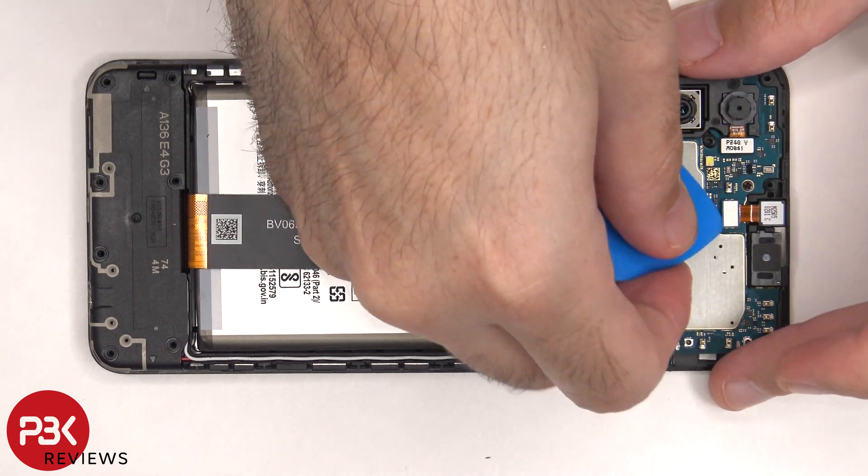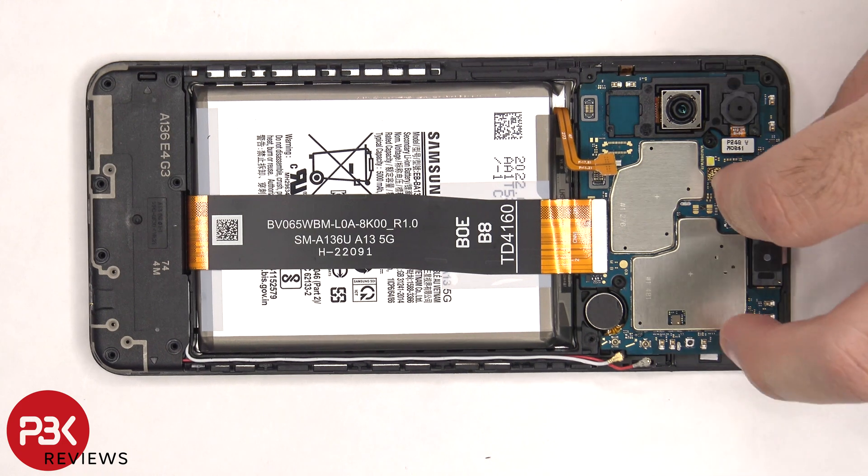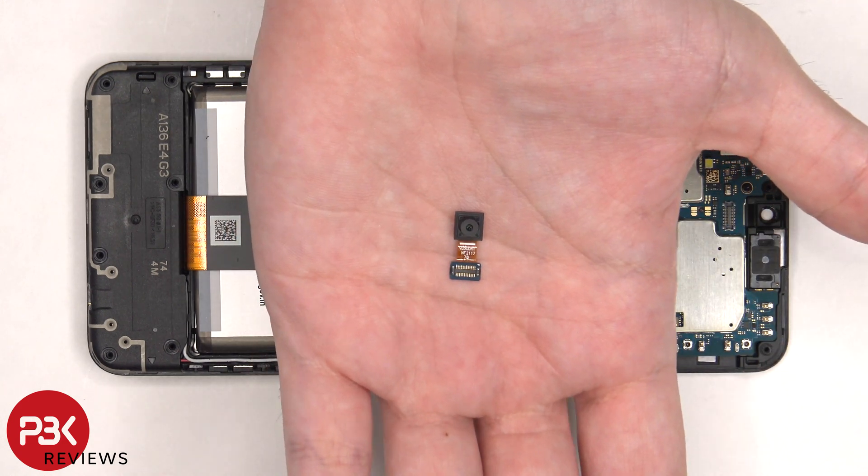The front facing camera cable can be disconnected and removed. Here's a better look at the 5 megapixel front facing camera.